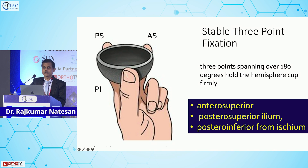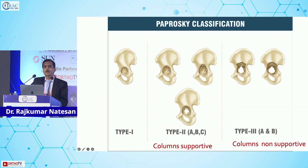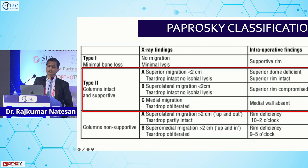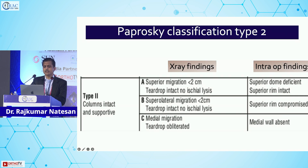To make the jumbo cup principle work, we must classify the bone loss. Using the Paprosky classification — type 1, type 2, type 3 — the columns are supportive in type 1 but not supportive in type 3. The jumbo cup principle works best in type 2, where the columns are intact and supportive but there is superior migration, whether medial or lateral.